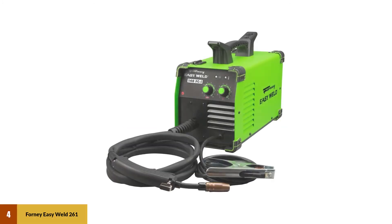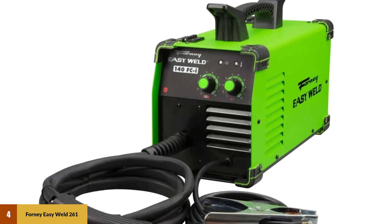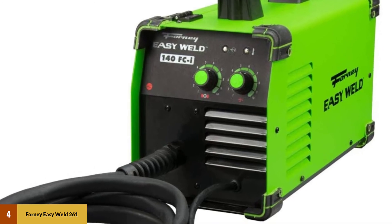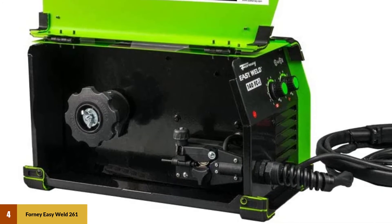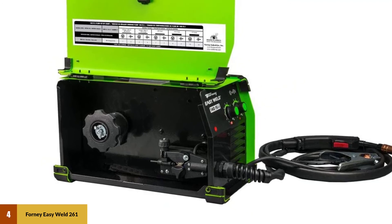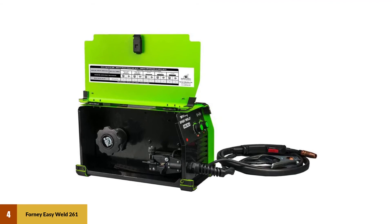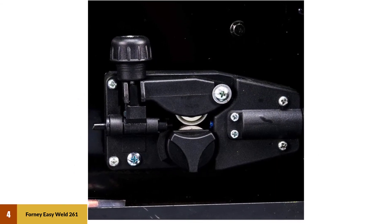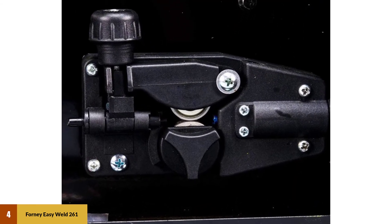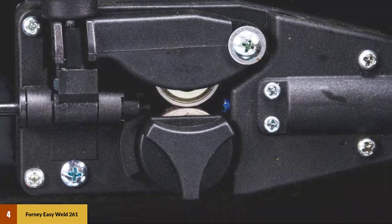At Number 4: Forney Easy Weld 261 MIG Machine. The welder is easy to use with its infinite voltage and wire feed speed control for efficient weld work. We highly recommend it for light repairs and touch-ups, making it suitable for beginners and intermediaries. The Forney is a versatile unit operating with an input of 120 volts and an output of 140 amps. It can weld steel metals of 24 gauges and up to 1/4 inch. The Forney Weld 261 is lightweight and portable, weighing 19 pounds, making it suitable for outdoor projects, maintenance, and repair fabrications.